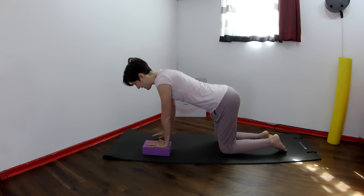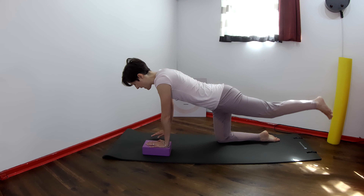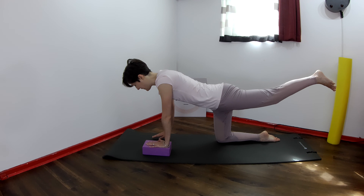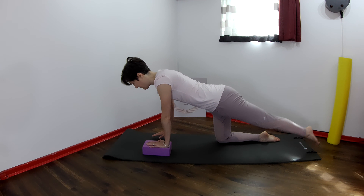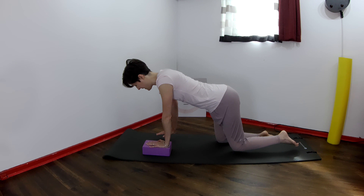Now slide the left leg away; if you're feeling good you can lift it up, then bend it back in. Reach the left leg away, maybe lift it up, and then bring it back in. Reach and lift the left leg, and bend it back in.